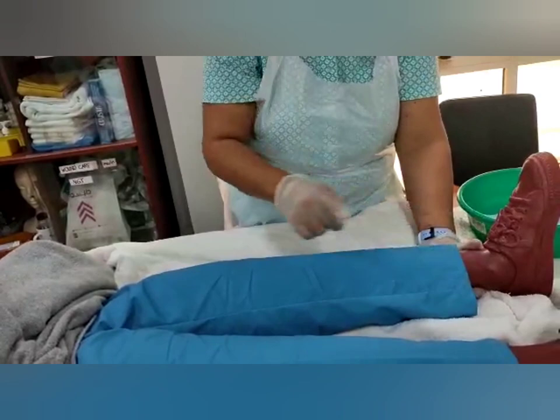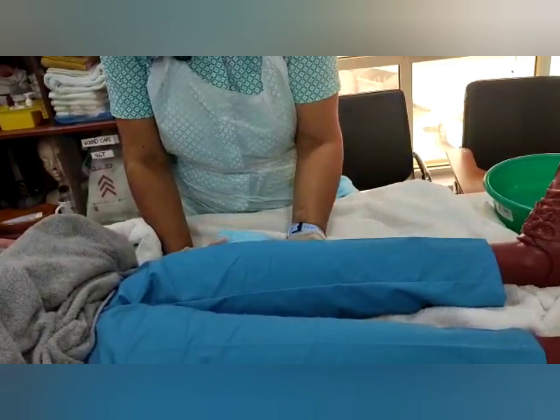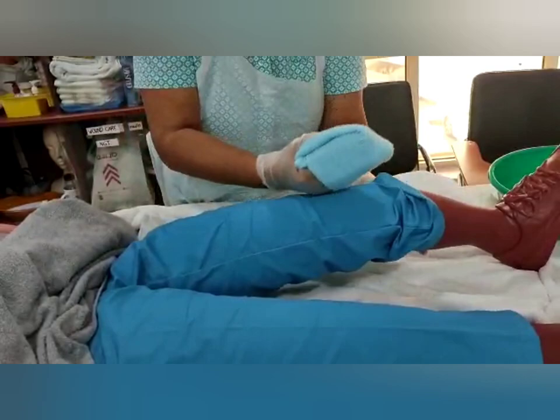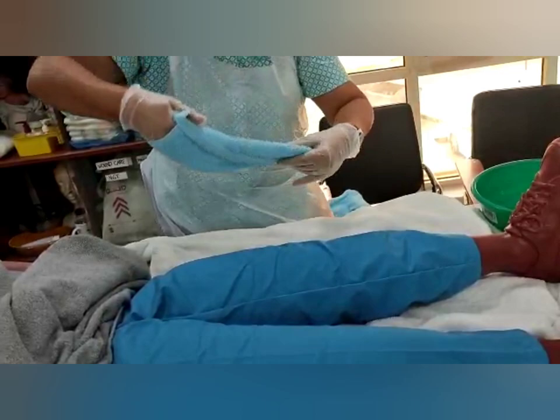Ask the patient to bend the knee, but if the patient cannot bend their knee, place a cushion or pillow under it for support. Since I can access this side, I'll start from the near side — from the foot joint to the knee. If it's still dirty, repeat the step, then knee to the thigh.